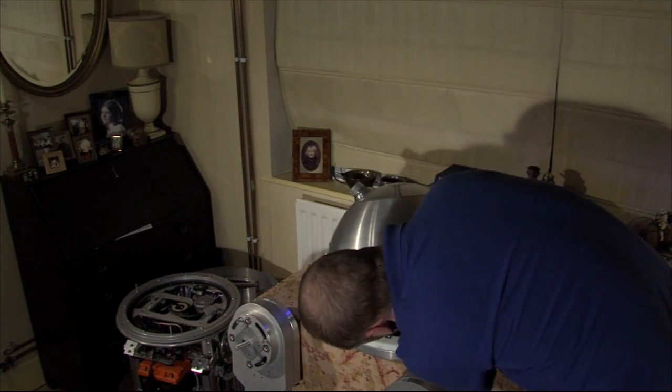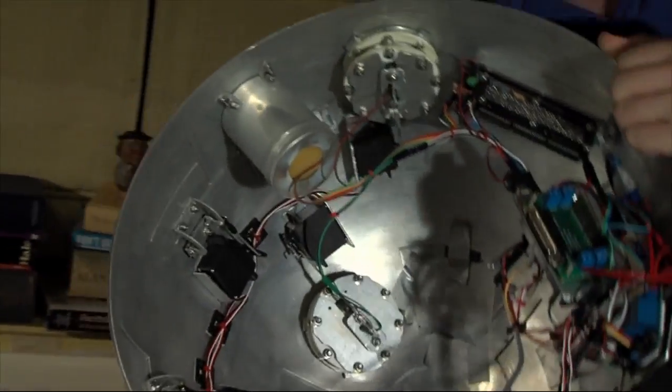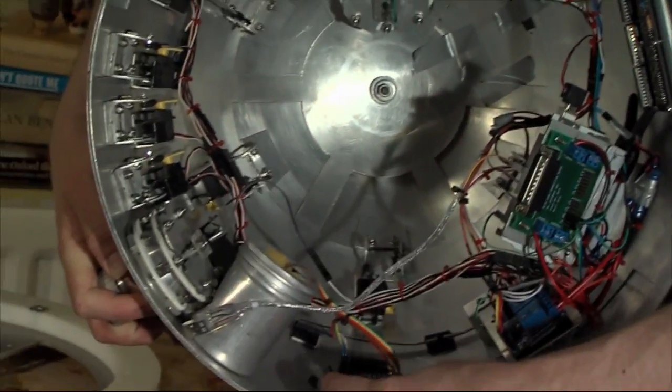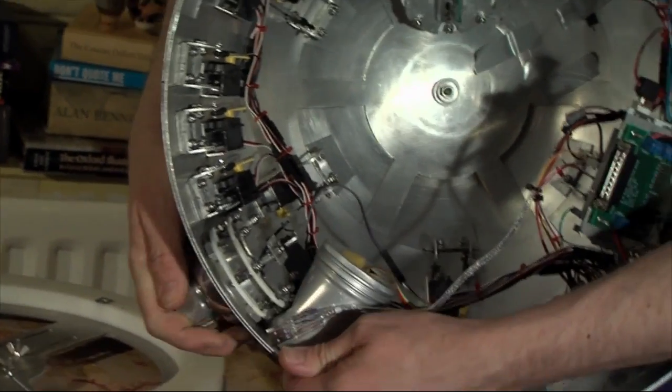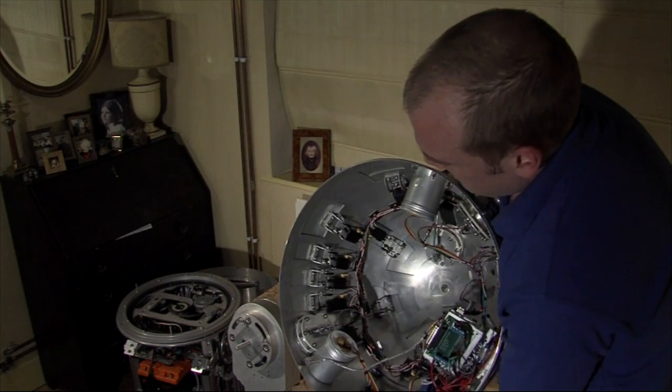In here we've got the battery turn lug, and then I can show you the inside of the dome rather. So there's the front logics, there's the front PSI, we've got servos attached to the HPs, servos attached to each of the doors.